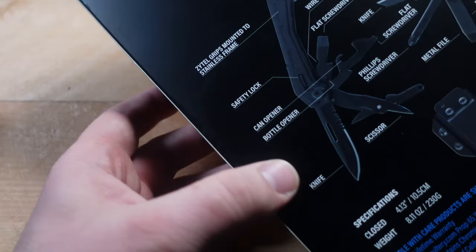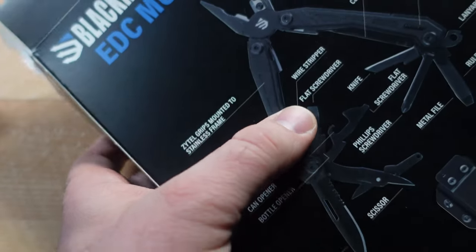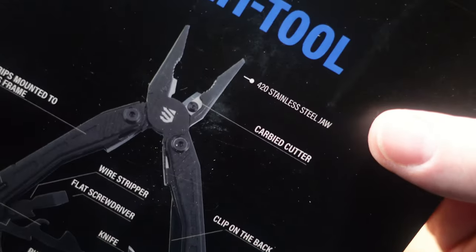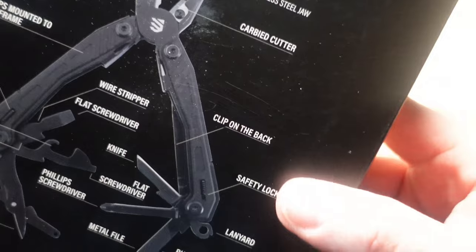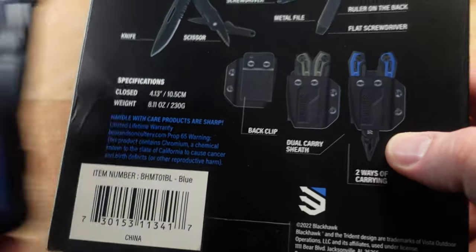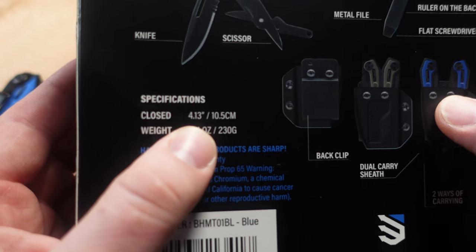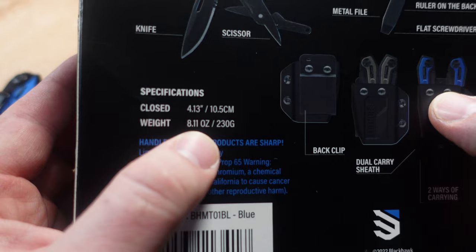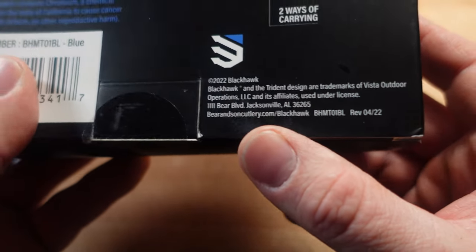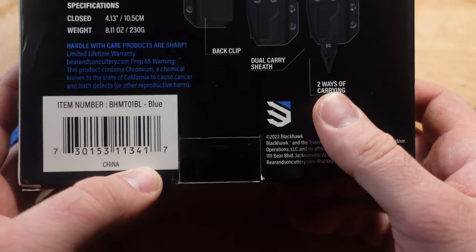The functions include a knife, scissors, bottle opener, can opener, safety lock, Zytel grips, flat screwdriver, wire stripper, 420 stainless steel jaw, carbide cutters, a clip, lanyard, ruler, and additional flat screwdriver. It's 4.1 inches closed and 8.1 ounces (230 grams). The packaging notes it's a collaboration between Barron Sons Cutlery and Blackhawk, and it comes in several color options including tan, gray, or black.